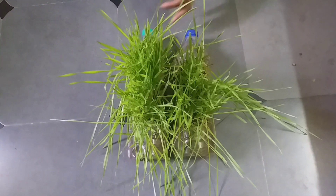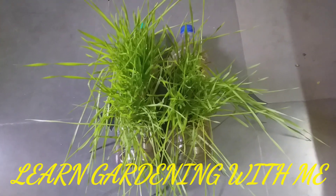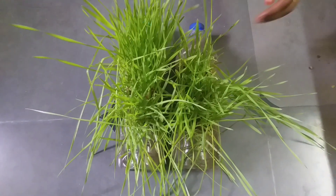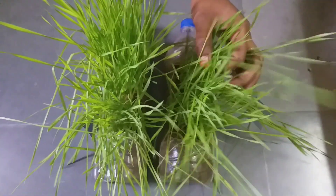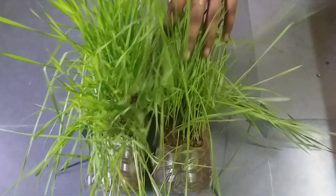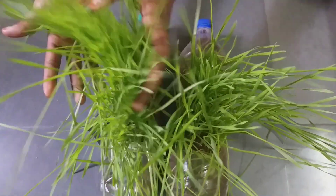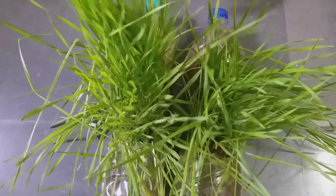Hey guys, I'm Praveenya Sagar, welcome to my channel 'Learn Gardening with Me'. This is our well-grown wheatgrass after 12 days. This is the update video — I have shown you how to sow wheat seeds to grow wheatgrass, and you can see how well it has grown.